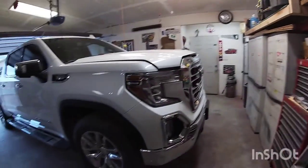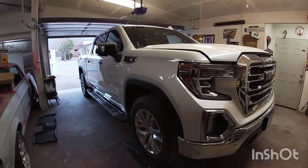Welcome to the video guys. In today's video we're going to be doing the first oil change on this 2021 GMC Sierra 1500. Stay tuned.